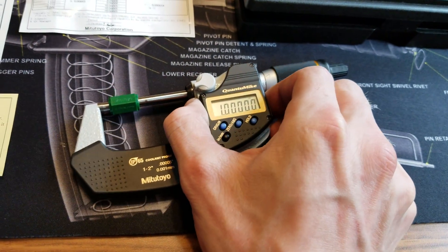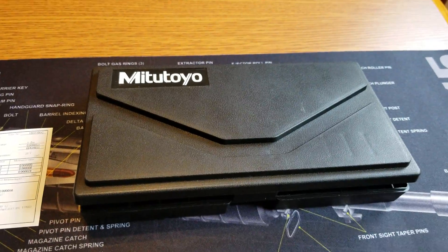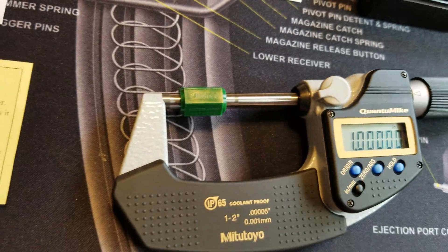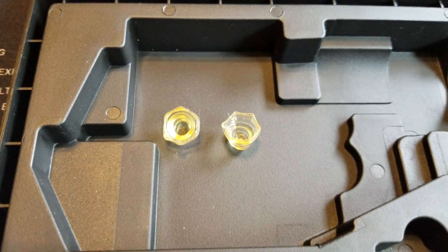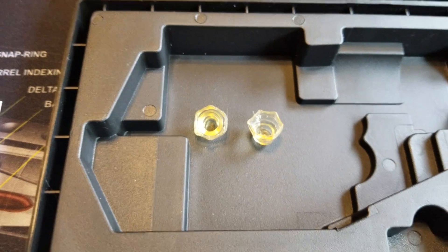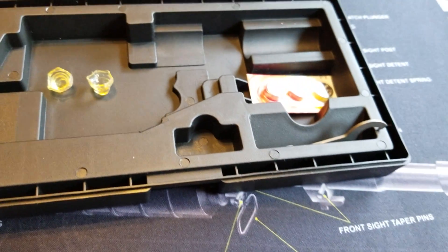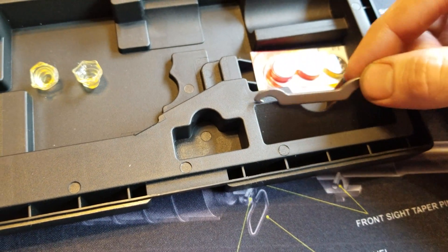When you purchase this mic, it's going to come in this hard case, it's going to come with a 1 inch standard, and it's going to come with these urethane end caps, which I advise you keep — you need those. It's also going to come with a battery and a spanner wrench.